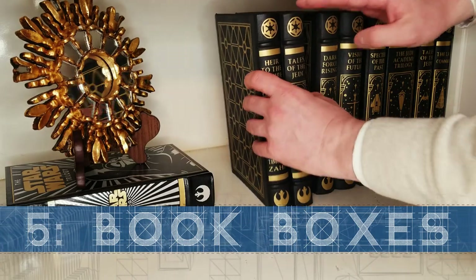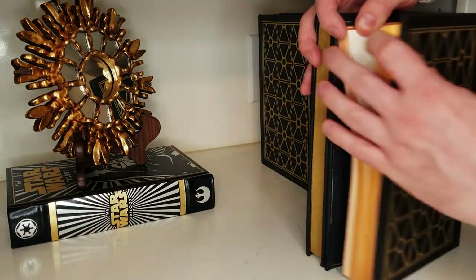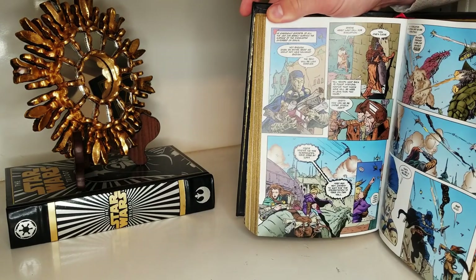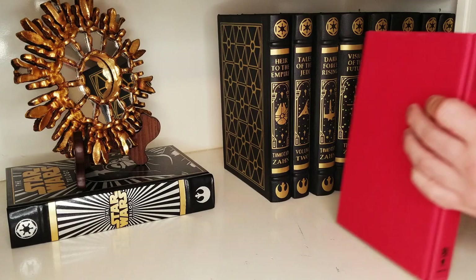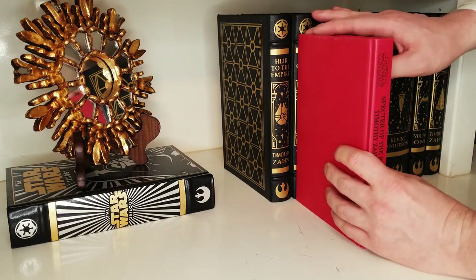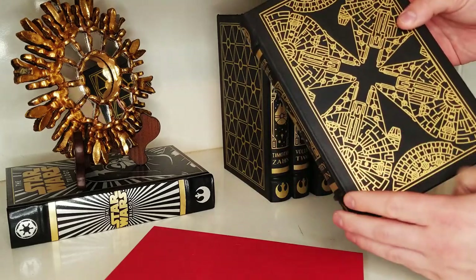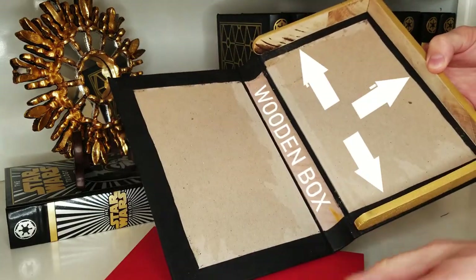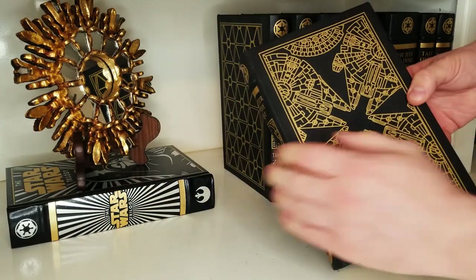Last but not least, one of the best things about rebinding books is that you can take completely different styles of books and, as long as they're the same size, you can turn them into a matched set. But what if one book is too small to fit in with the rest of the collection? In that case, you can get sneaky and disguise it as a bigger book. Problem solved.